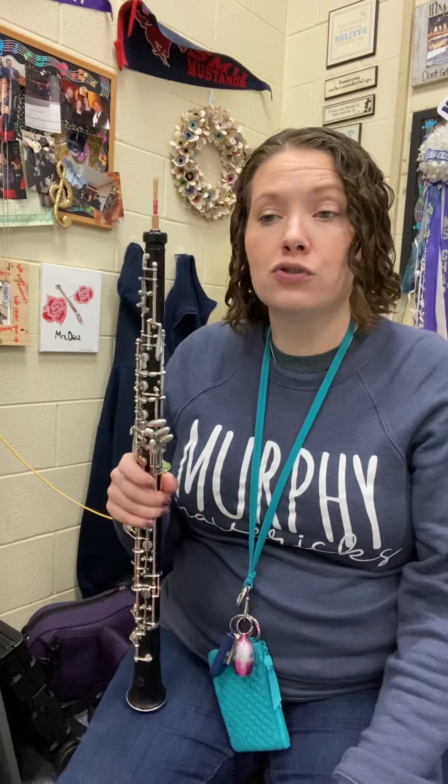All right, so let's look at line 28, and we're going to start with line A. So first of all, remember this line — it's in 2-4, so when we count, we're only allowed to say 1 or 2. Now, they've added here a tie.